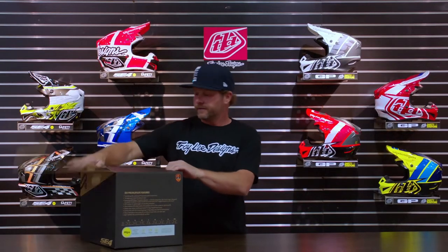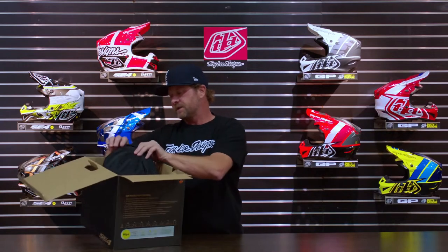Hey everybody, it's David Pingree with Troy Lee Designs, and here today I'm going to walk you through the SE4 Polyacrylite helmet. Let's start with what's in the box when you order one of these. This model is what we consider our better model — we've got good, better, best — with the GP, the SE4 Polyacrylite, and the SE5.